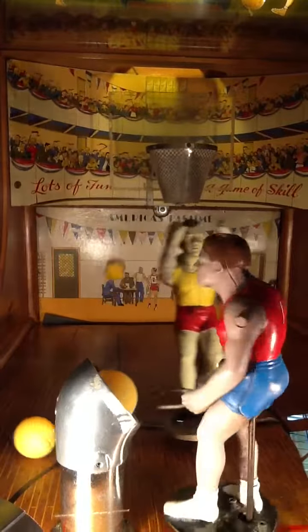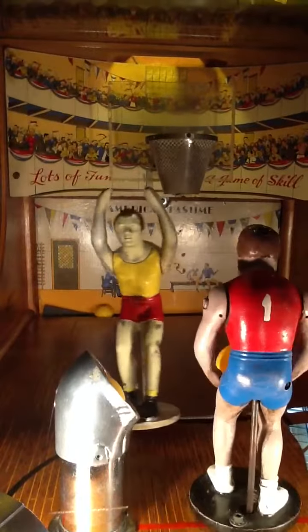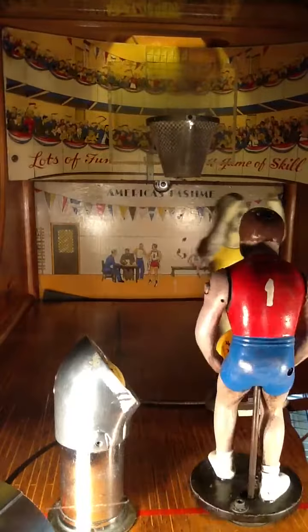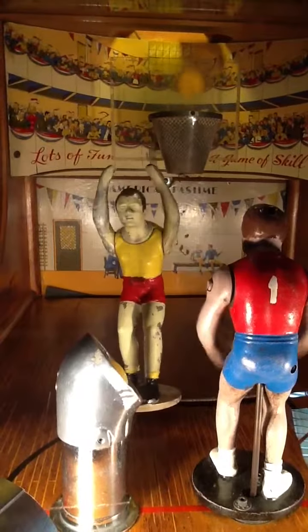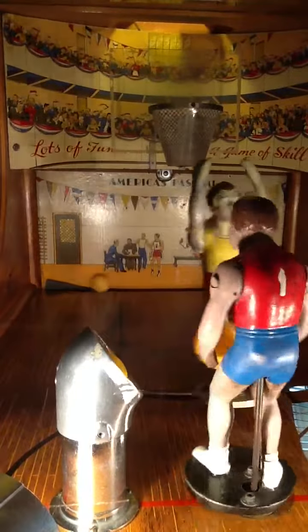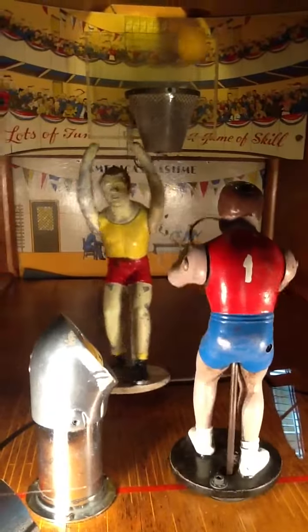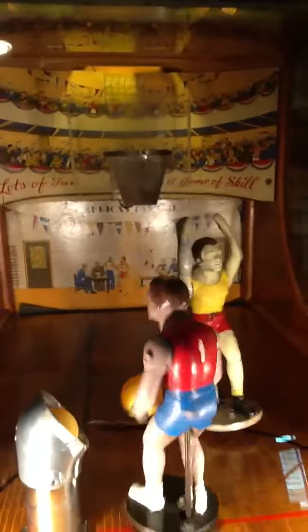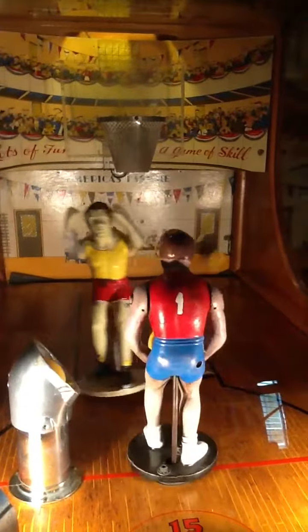I made the first one. You get 15 shots for a nickel. I'm on a hot streak. If you notice, the other mannequin is moving his hands up and down trying to deflect the ball, so timing is definitely important in this game to be successful. I think we've made four shots... five shots. What a fun game.